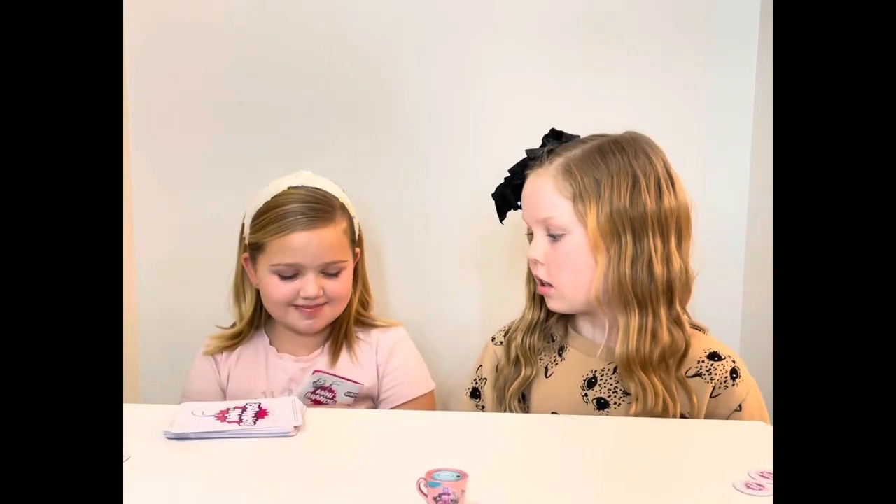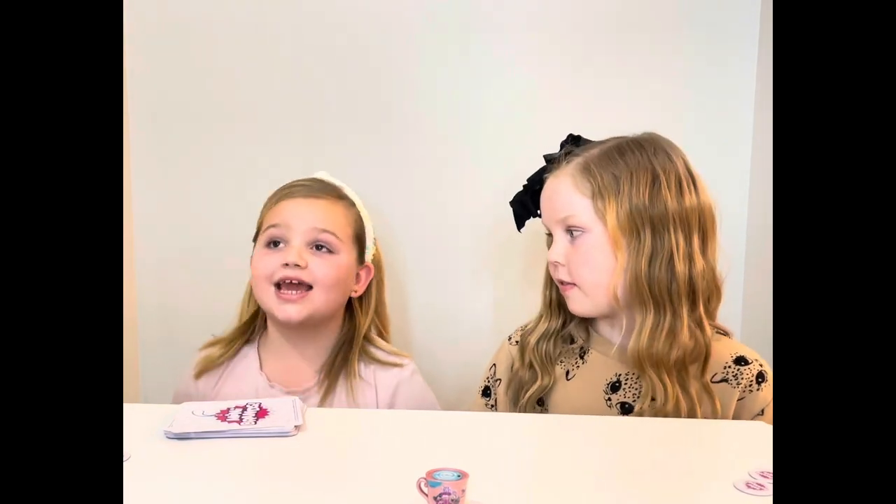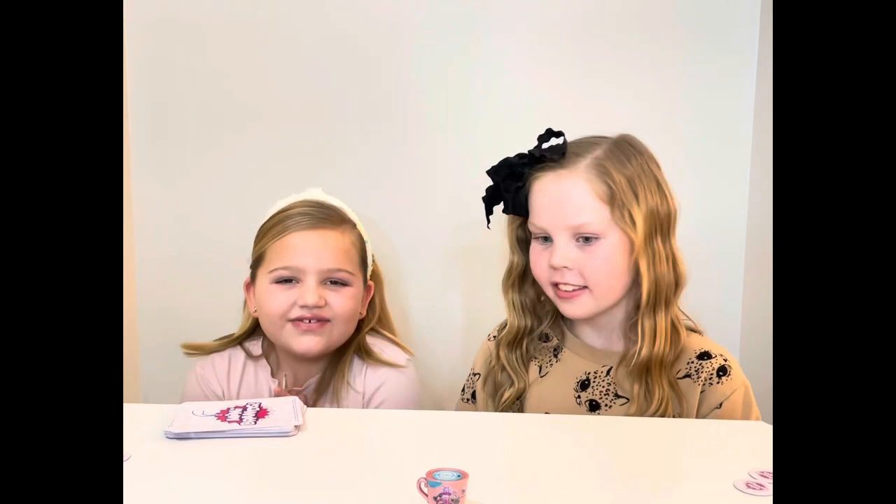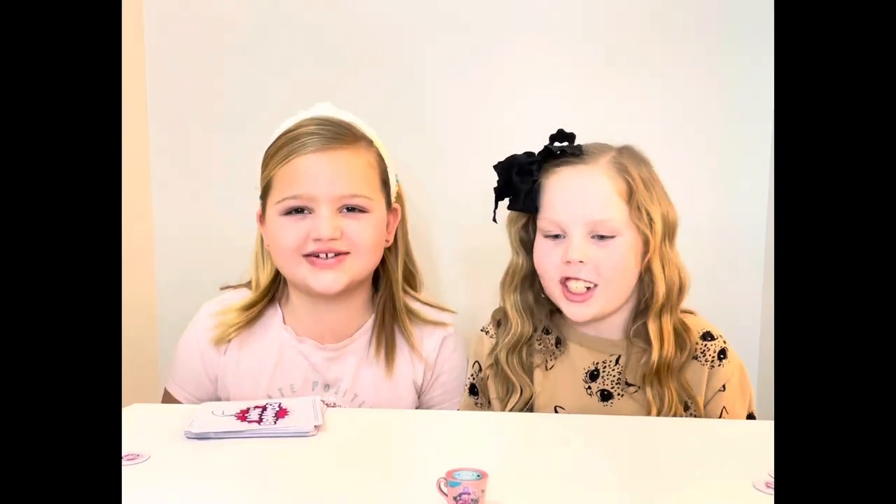This is the Mini Brands Grocery Grab game. Well, thanks for watching and thanks for coming, Dixie! Stay tuned for more videos. Mini Brand Grocery Games! Yay!